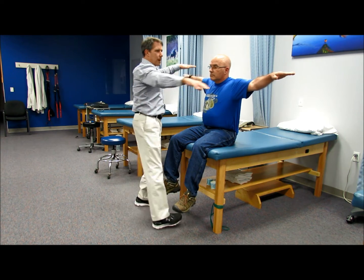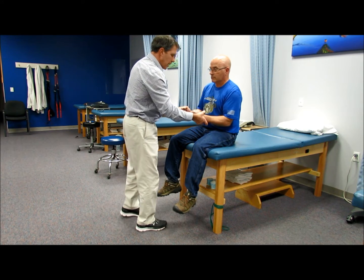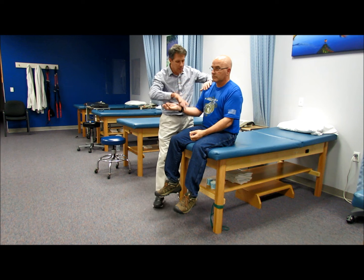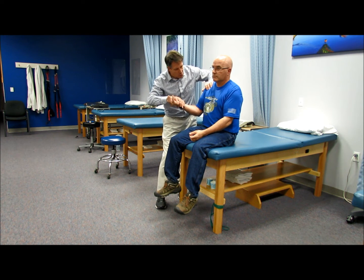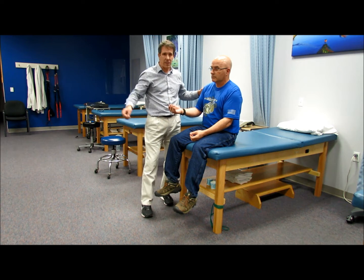C5 — deltoids — hold right there, don't let me push down. When I test C5, I also test supination, so don't let me turn your palms inward. I also test the biceps, because there is some C5 in the biceps as well. So I always do supination, biceps, and abduction for C5.